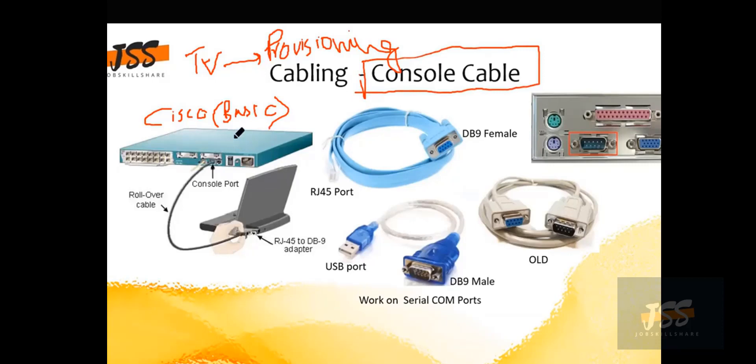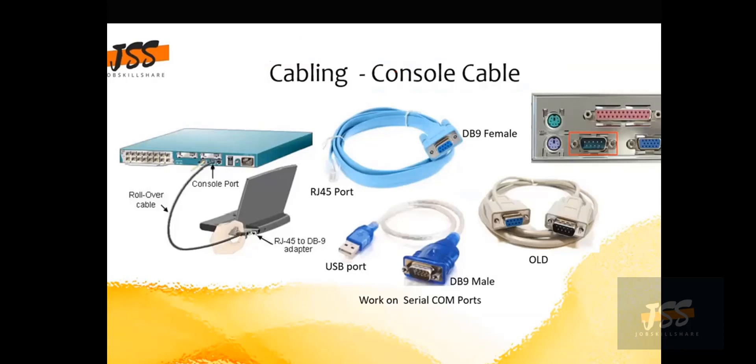Since you are coming from a support background — it's like getting into a business and being given a brand new computer that you need to configure from scratch. The machine is not joined to a domain, it doesn't have any security set up. You turn it on and start configuring it. If it has an operating system, great; if not, you install and configure it. The concept in Cisco is exactly the same — you use this cable, a laptop, and a brand new Cisco router or switch for provisioning, configuring everything from scratch when it first starts up.